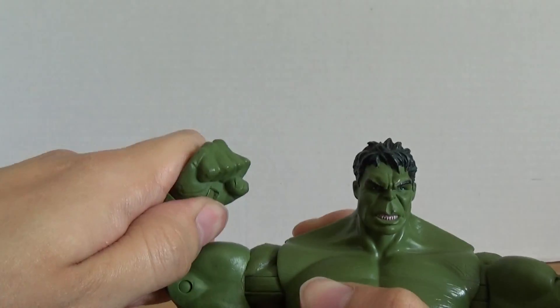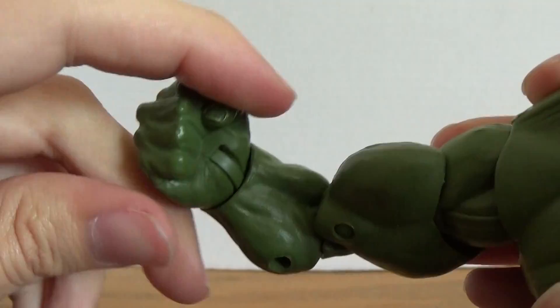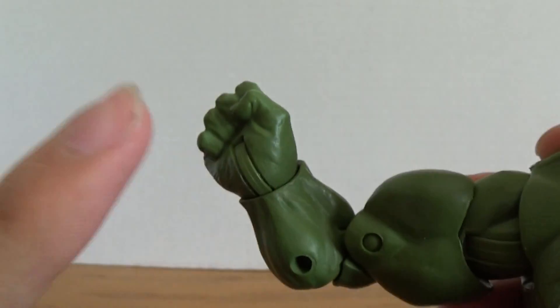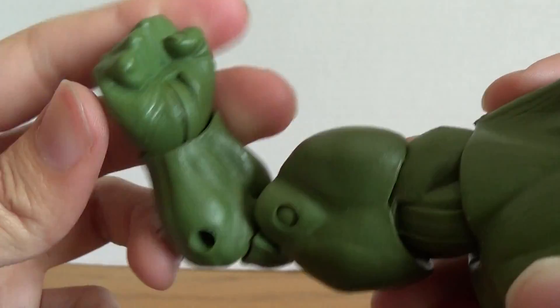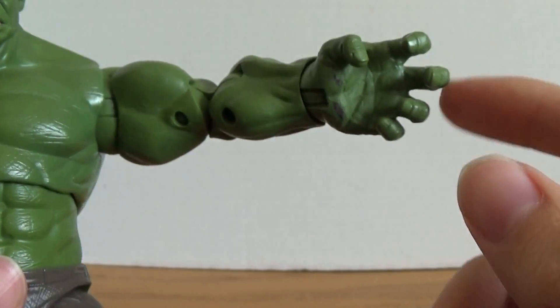Double jointed elbows which ratchet. Hands are on a wrist swivel which allows you to rotate around and then hinge. Same thing on this side.